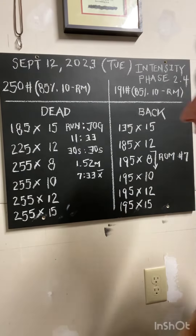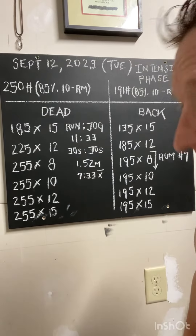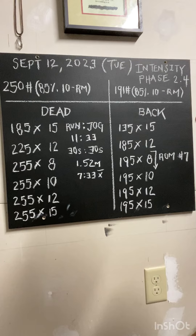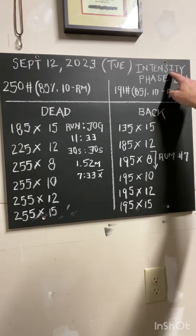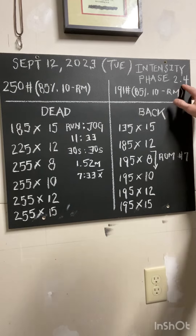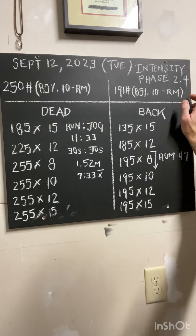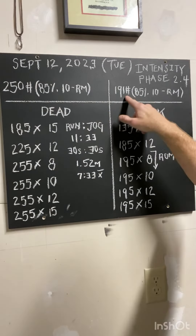September 12th, 2023. This is our deadlift and back squat day. I've been working through this now for several months. We are now working through the second time through the intensity phase, phase 2.4, utilizing 85% of our 10RM — and in my case that's 250 and 191.